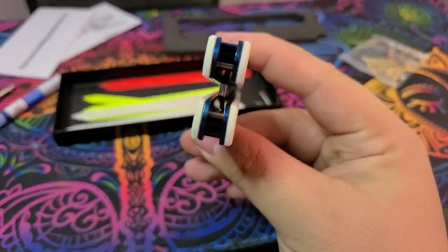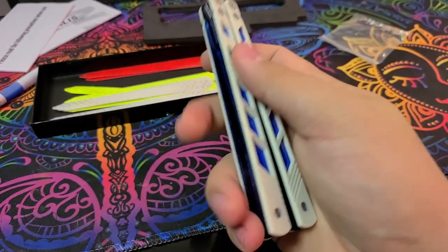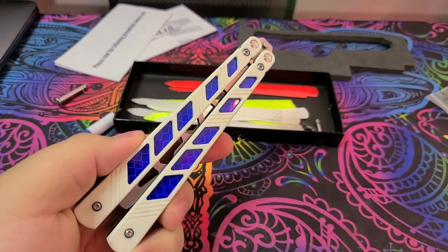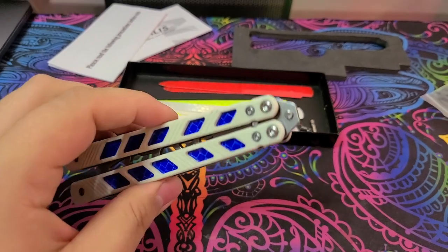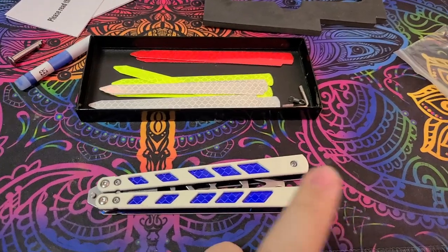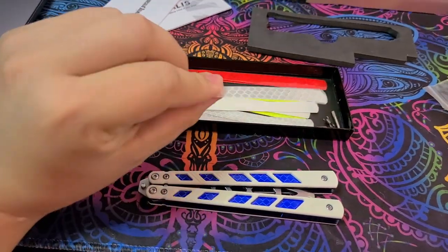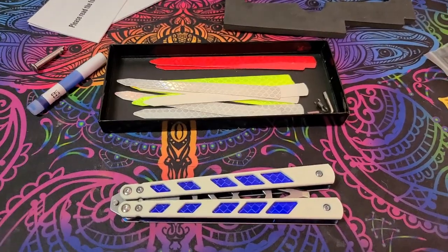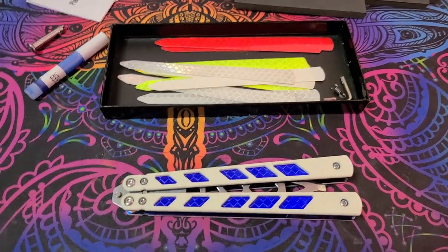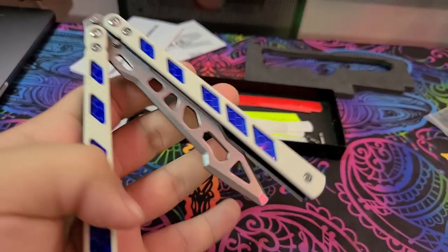In order for it to be a good flipper you have to take the latch off, and if you want to put on the reflective strips you have to take off the G10 too. I recommend doing all of that as soon as you open it and then loctiting everything. That's the caveat for these Nabali's trainers — there is a little bit of work required. I tried flipping it before loctiting and those pivots got loose and almost came out. I'll put the link to Nabali's YouTube channel in the description so you can set it up properly.